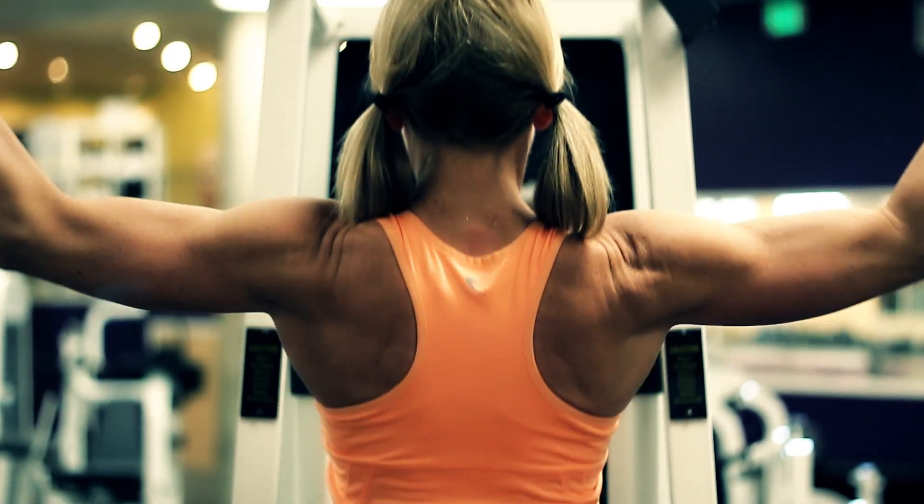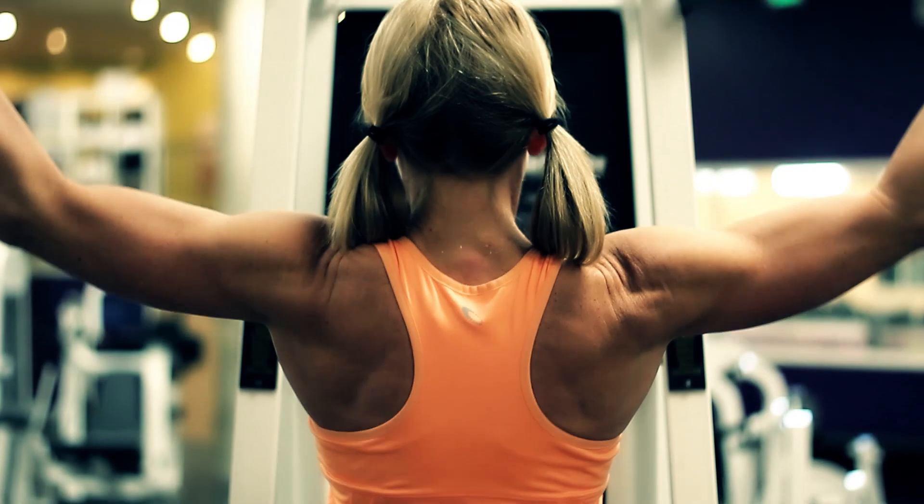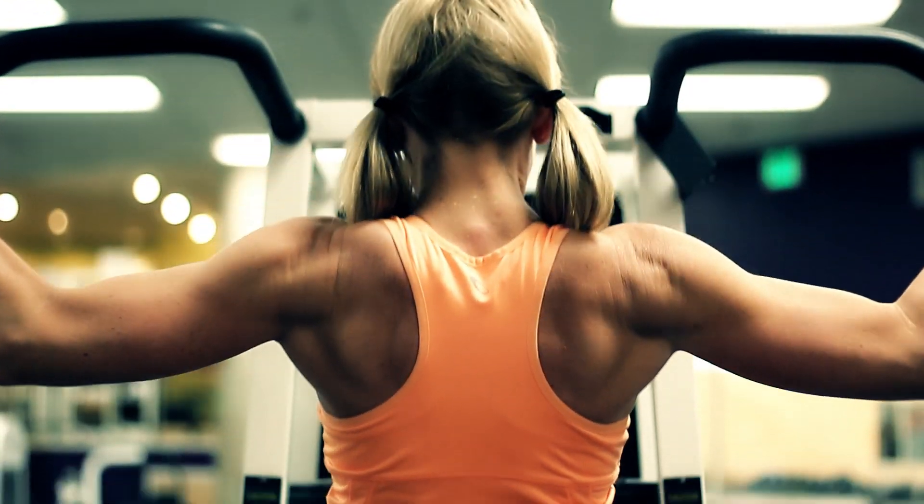When you get ready to do a pull-up, you'll notice that when you reach your arms up and out, your shoulder blades come out wide, and then as you pull yourself up, the shoulder blades come down your back and they move close together.